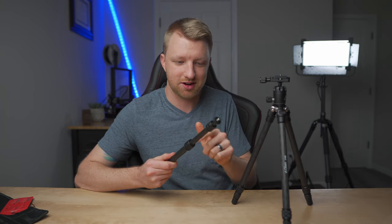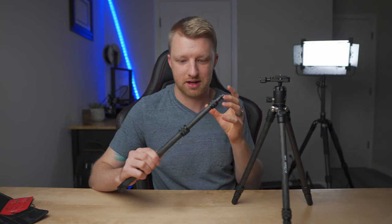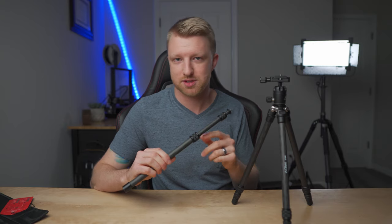From the moment I took it out of the box I could tell it's really well made. The majority of the construction is either carbon fiber or aluminum. In fact, the only plastic pieces I've been able to find are the little collets in the legs and the extender column — used to tighten and lock the legs in place — and I believe this knob and this knob are plastic, but everything else is either aluminum or carbon fiber.